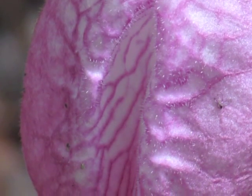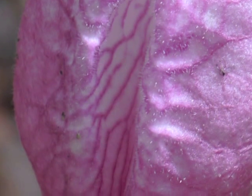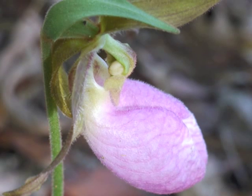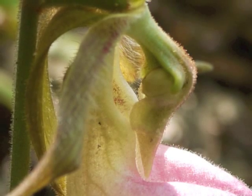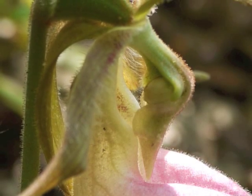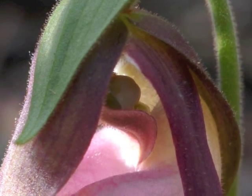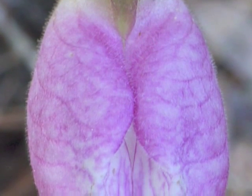Conspicuous vein-like lines and a sweet odor direct large bees, mainly bumblebees, to a small opening in the large pink pouch. Once inside, bees first brush against the stigma, which is built like a comb to remove pollen, and then an anther, which contains a sticky mass of pollen, after which they exit through a small opening at the base of the flower. If a bee visits another lady's slipper,